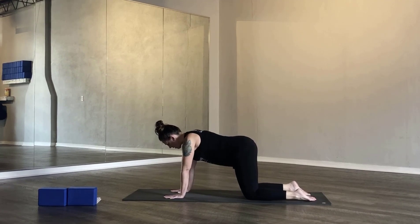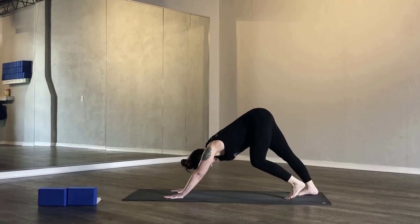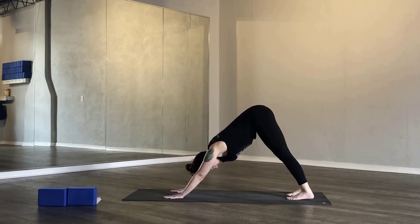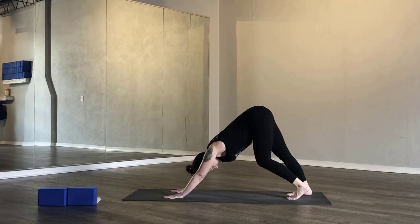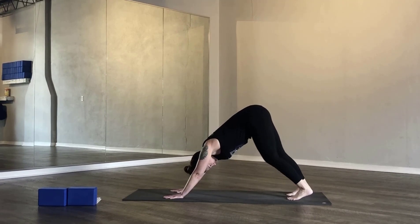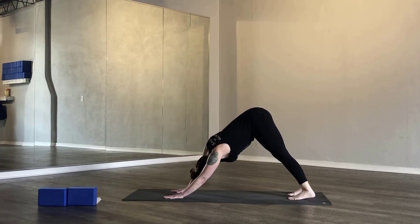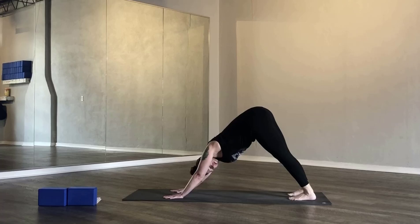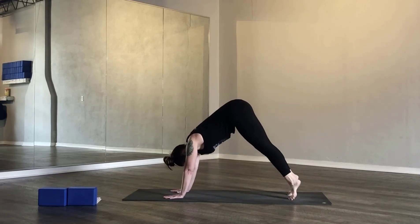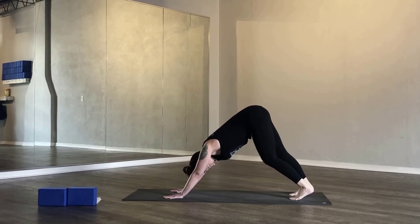From here, press your palms into the mat — all ten fingers and palms. Curl your toes under, press your heels to the earth, and send your tail high. Maybe pedal your feet. Allow your gaze and your chest to move towards the back wall. Maybe sway your hips side to side, look under one shoulder and then the other, or lift your heels and place them back down on the mat. Take a few breaths here.